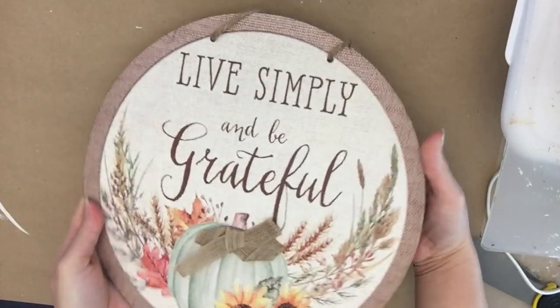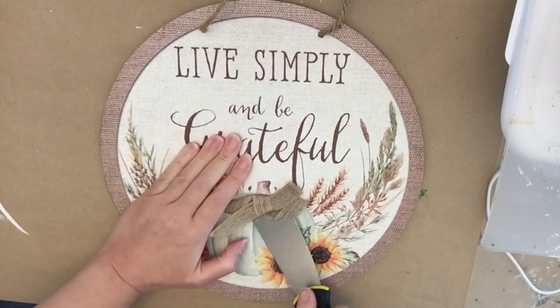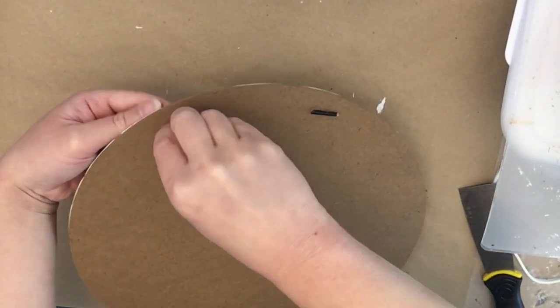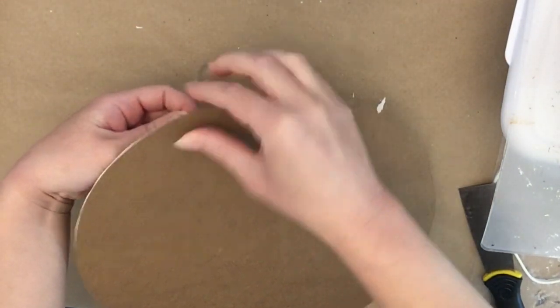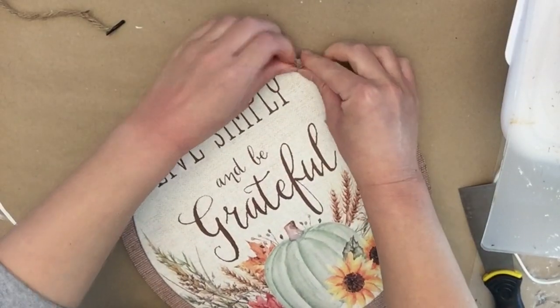I'm going to start with this round sign from Dollar Tree. This was from fall. I thought it was really, really pretty. It doesn't have any glitter on it. The bow was a little bit funky, but I'm not using it for the beautiful sign — we're just using it for the shape. So you can use any sign you've got. I took off the bow and the little hanger.